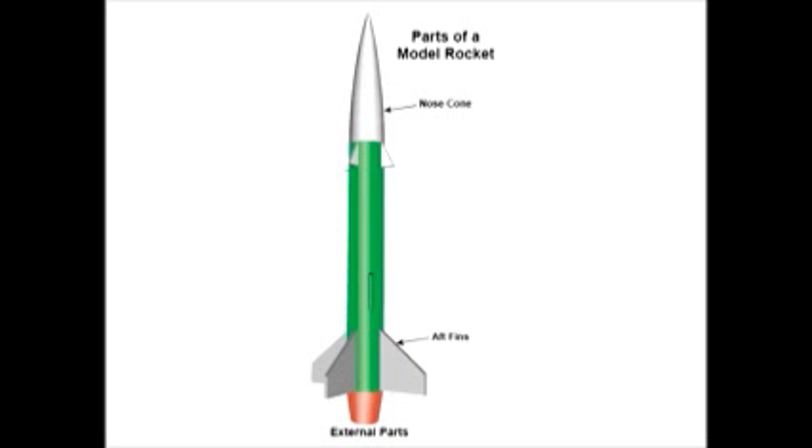The fins on the rocket are used to stabilize the model. The fins don't become effective until the rocket reaches a certain minimum speed. Because of this, the rocket needs to be guided until it reaches that speed. This is the job of the launch lug, which guides the rocket on the launch rod, which fits into the launch lug. The launch rod is part of the launch pad.